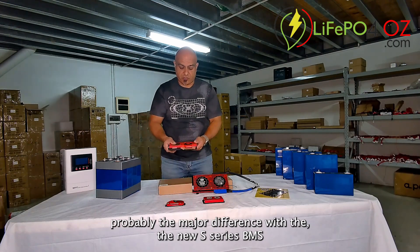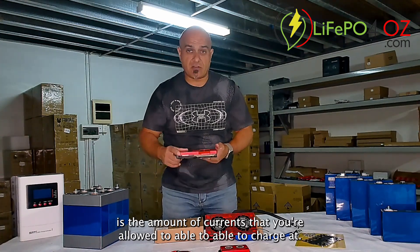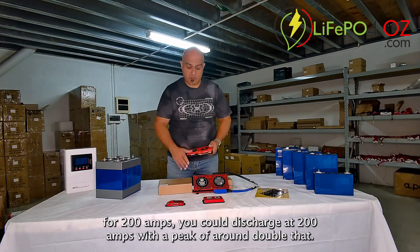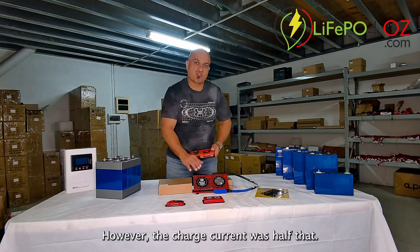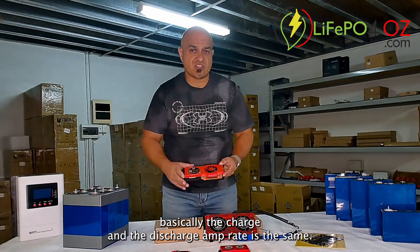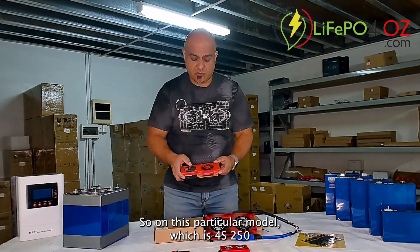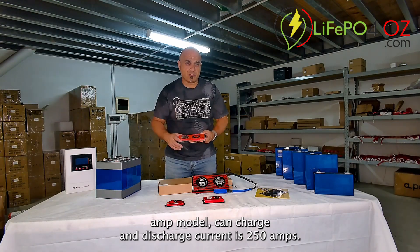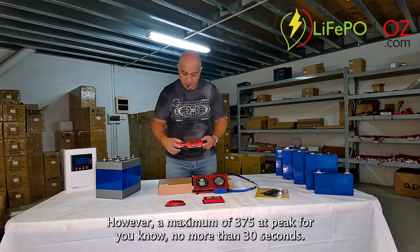Probably the major difference with the new S-Series BMS is the amount of current you're able to charge at. With the old BMS, if it was rated for 200 amps you could discharge at 200 amps with a peak of around double that, however the charge current was half that. But with this new S-Series BMS the charge and the discharge rate is the same. On this particular model — our 4S 250-amp model — charge and discharge current is 250 amps, with a maximum of 375 amps at peak for no more than 30 seconds.